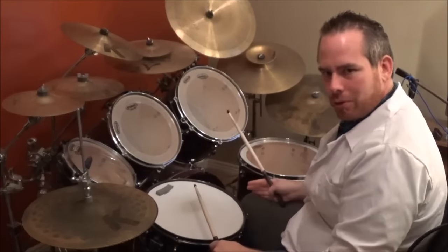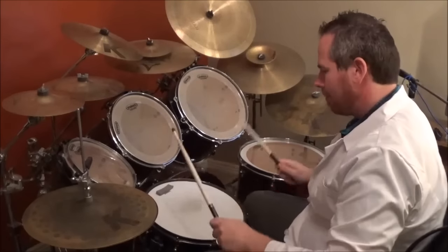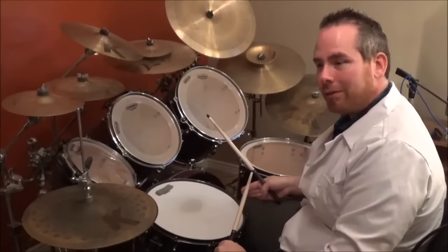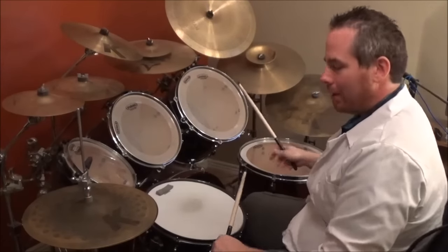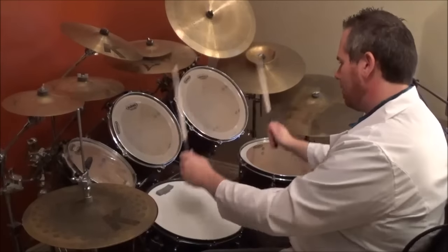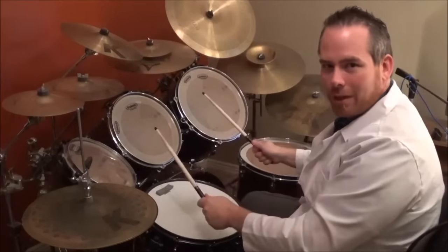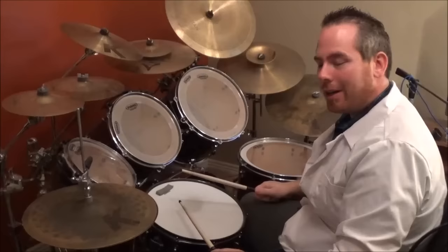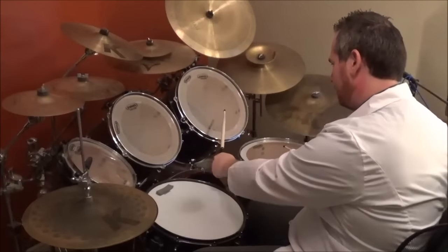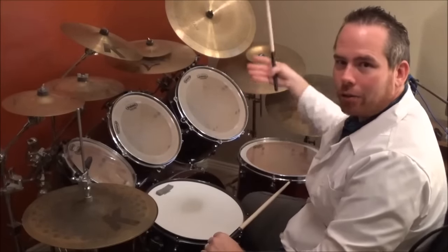After the bass drum, hit the high and mid tom together. Once you hit the high and mid tom together, you do another bass and then add the mid and floor tom together. Be sure when you hit the toms that they are not flams — you hit them at the same time. Flam on the snare yes, where it's separated, but the toms you hit at the same time. After the mid and floor tom, you do bass and then crash with the bass.